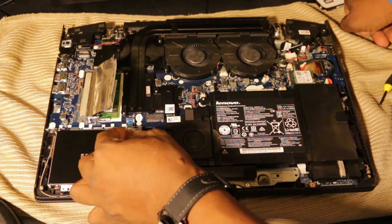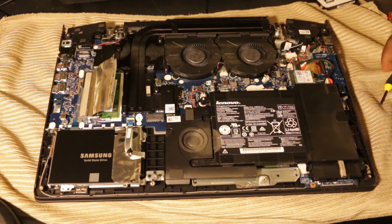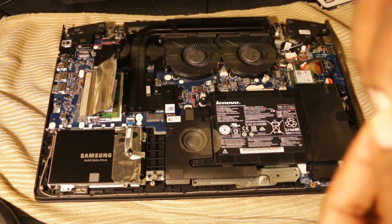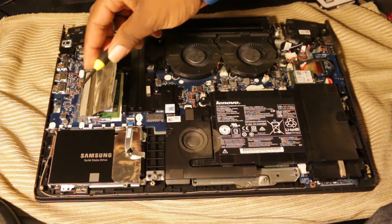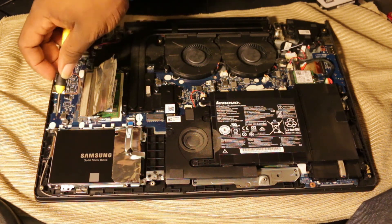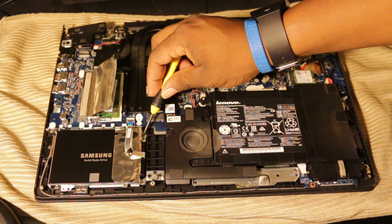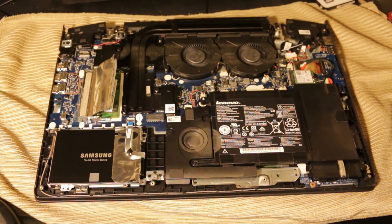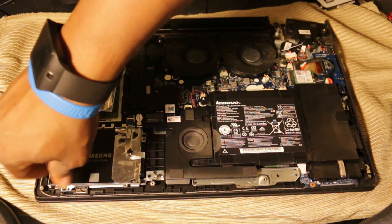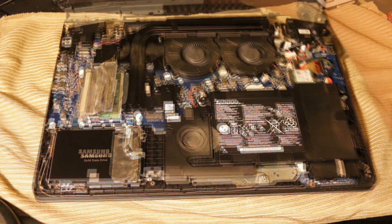Put the bracket back in, then flip the little clamp back down. Now screw your four screws back into the bracket housing so it stays neatly in place. Sometimes this can be tricky because screws will fall off the screwdriver if you don't have a magnetized one, so be careful not to lose them. Screw all four back in.